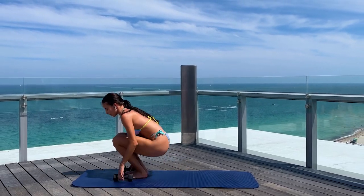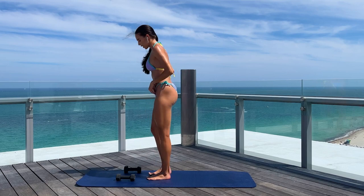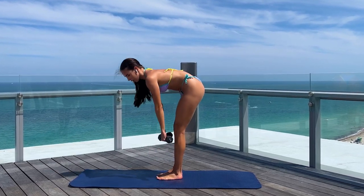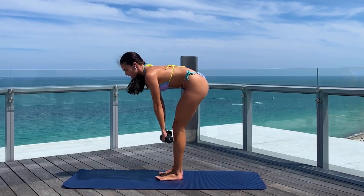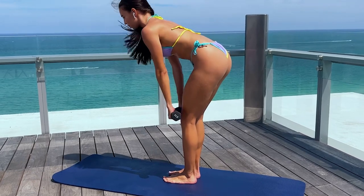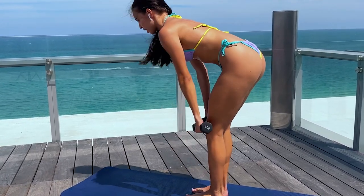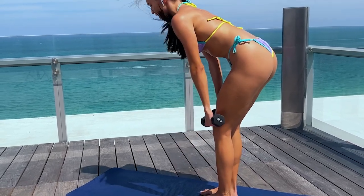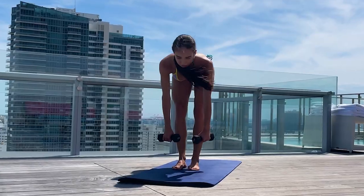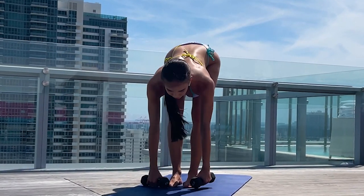Alright, let's take a 10-second break. Now we're going to start with deadlifts. Pay attention to the technique — take your weights and go down, not passing your knees, just like that. We're stretching our glutes but not going higher than the knees. This way our back is not involved in this exercise. 1, 2, 3, 4, 5, 6, 7, 8, 9, 10, 11, 12, 13, 14 and 15. Very good.